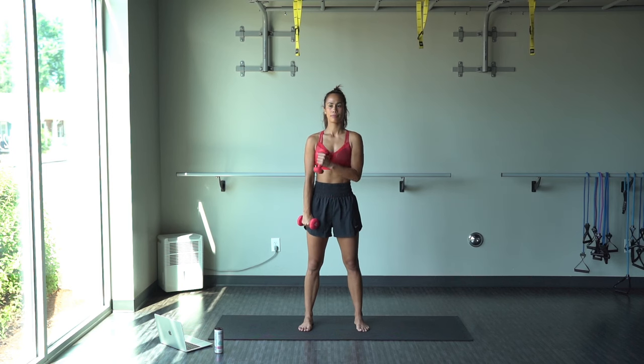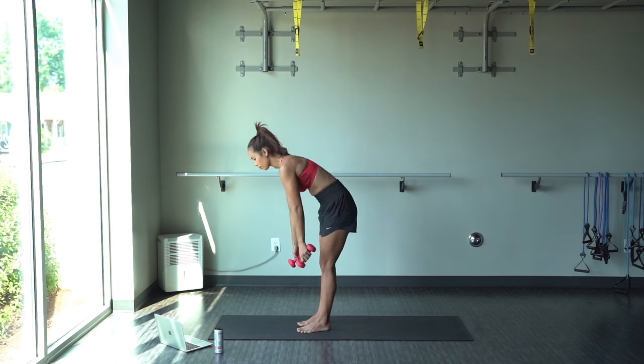You guys are doing great. And relax. Nice job, guys.